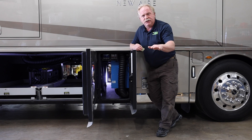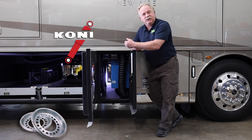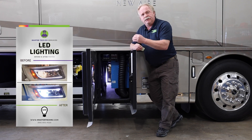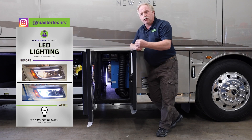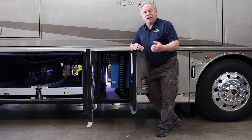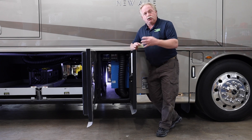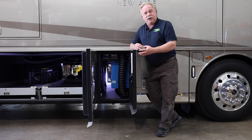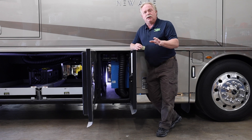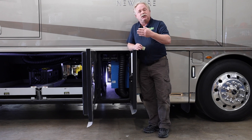We did much more than just our integration system on this coach. We did our Kony shock improvement, our Centromatic wheel balancer system all the way around, and headlight upgrades on the front of the coach. We are the exclusive integration specialists in bringing a true high-end LED projector light to an integration on basically any recreational vehicle. We take brand-new headlights, take them apart, and put in true projector LED insides to them. On our headlight systems, they physically have a shutter that goes over the top that cuts down the high-low.